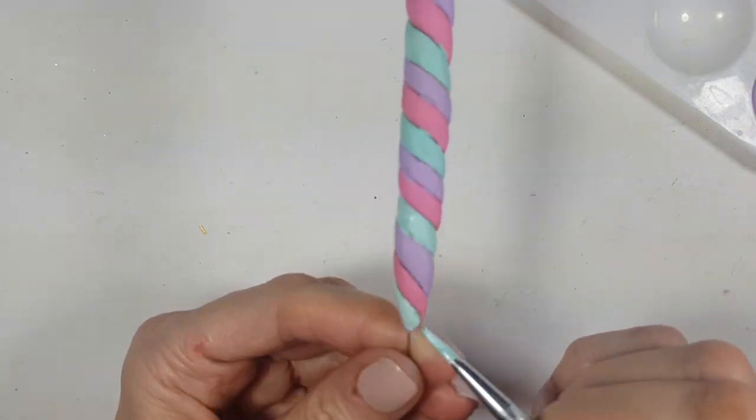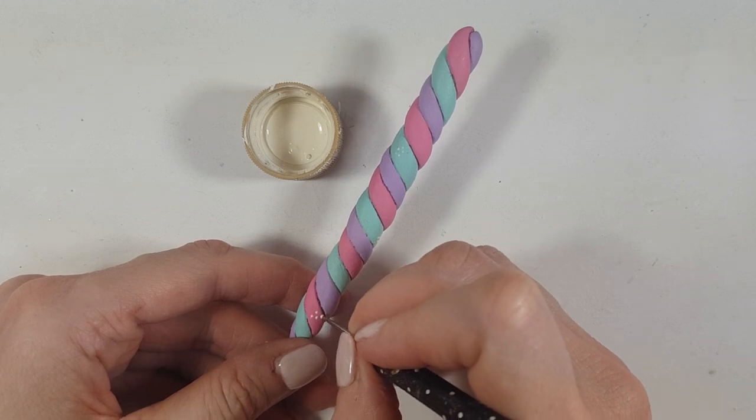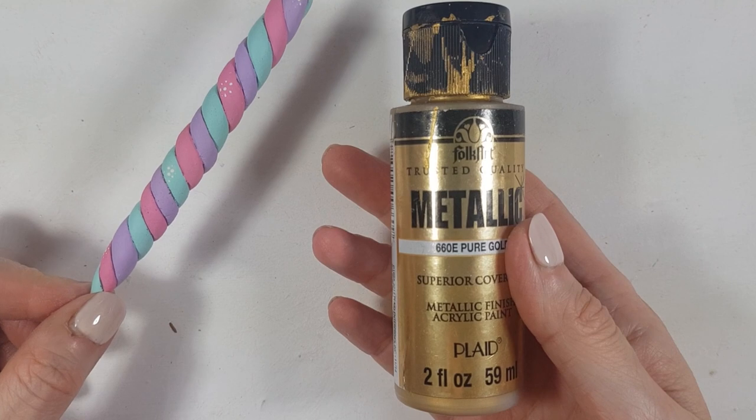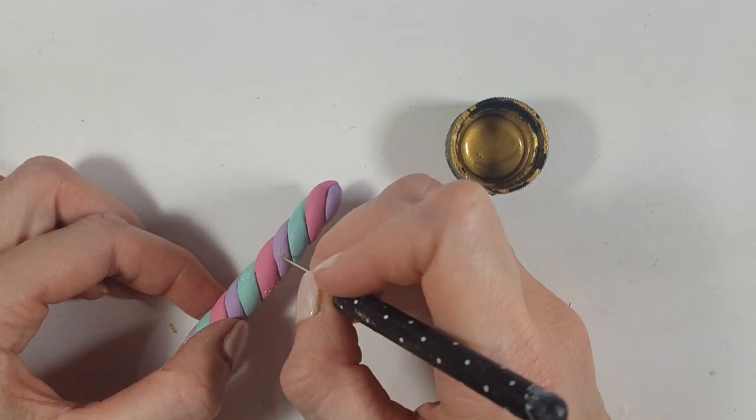Then I'm going to use my vintage white again and this other dotting tool — I do have a DIY for this one — and I'm just going to be adding tiny dots all over the place to add some details. Then using my gold acrylic paint and my dotting tool, doing the same thing.